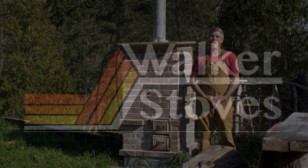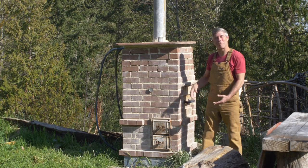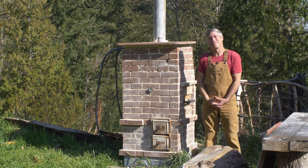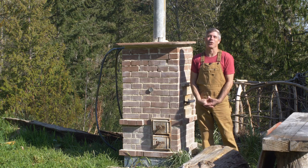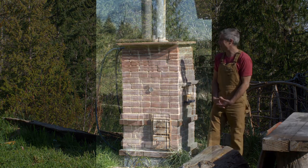Hey gang, welcome back! I'm so happy today — I'm finally doing it. I'm introducing you guys to the Walker Boiler: a simple, safe, efficient wood-fired water heater based on rocket stove technology.